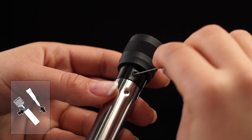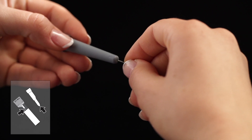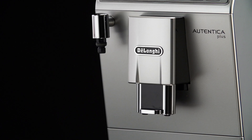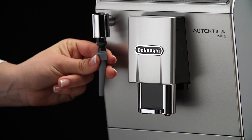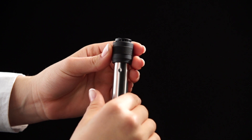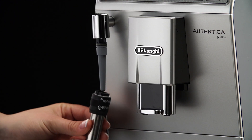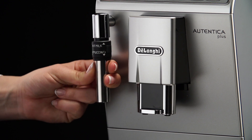If necessary, clean the holes with a pin. Replace the nozzle, move the ring downwards, and put the cappuccino maker back on the nozzle, turning it clockwise and pushing it upwards until it is attached.